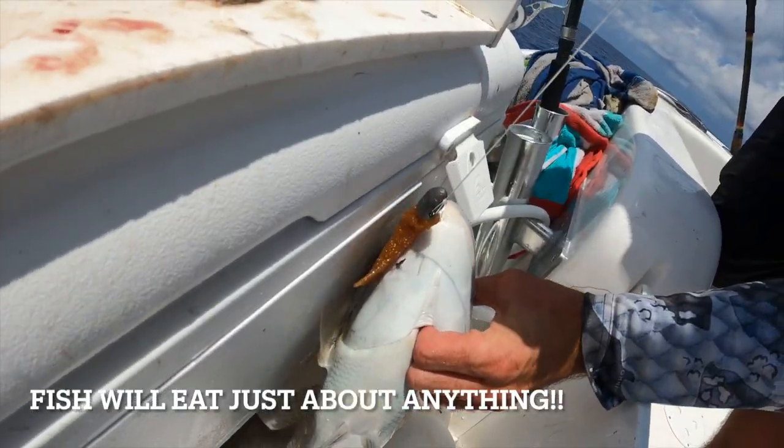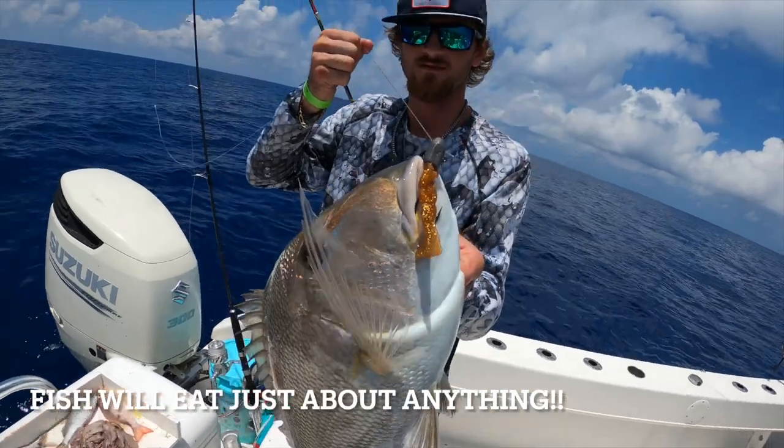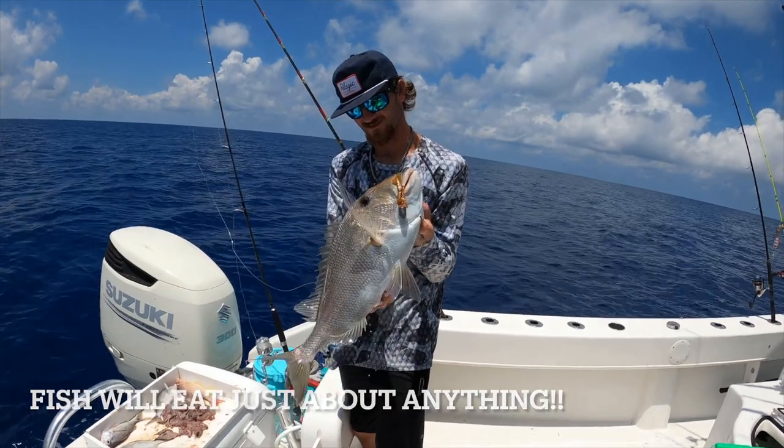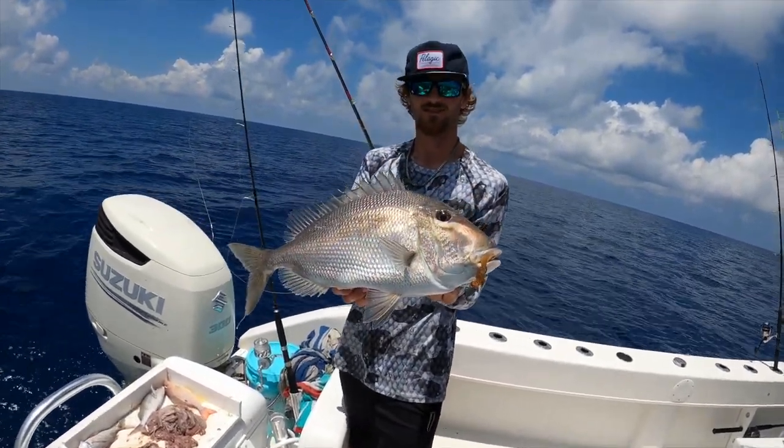That's a porgy — see that bait? Dude, that is high-dollar bait right there. Oh, what a porgy — that's a stud.